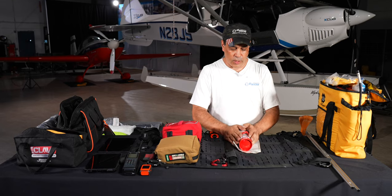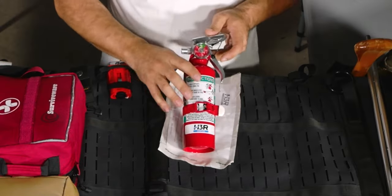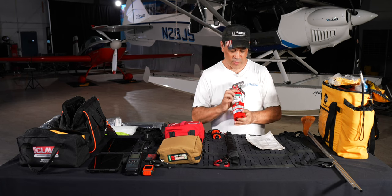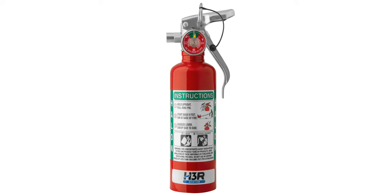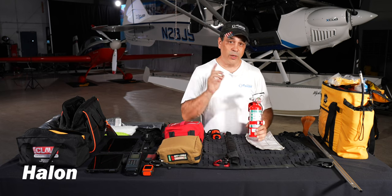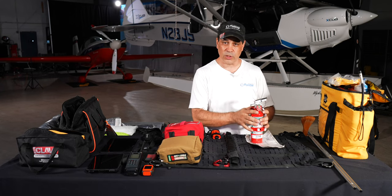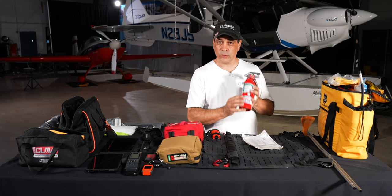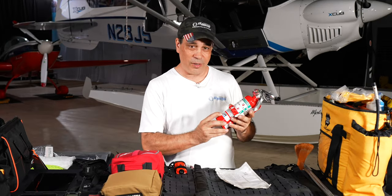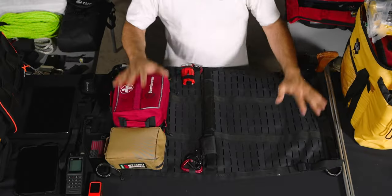Next are fire extinguishers from one of our partners, H3R. They come with aviation paperwork and are compact but very powerful — more powerful than larger units. We use Halon. For more on why we use Halon, log into your E3 Aviation or E3 Firearms membership where we have a full course on fire extinguisher types. E3 members also get discounts on H3R products.